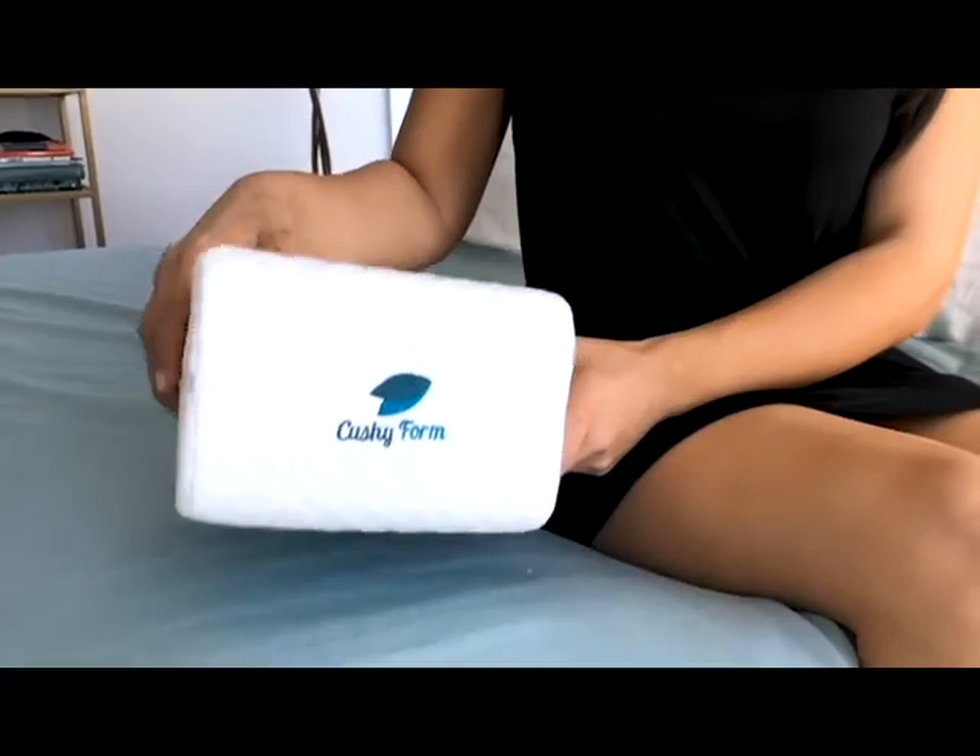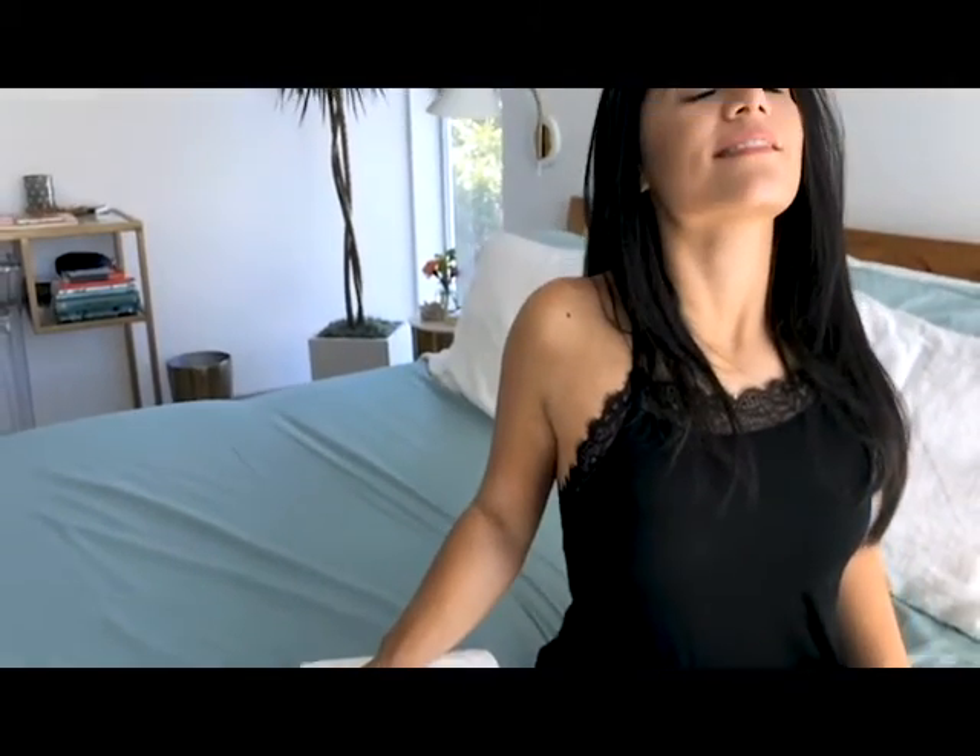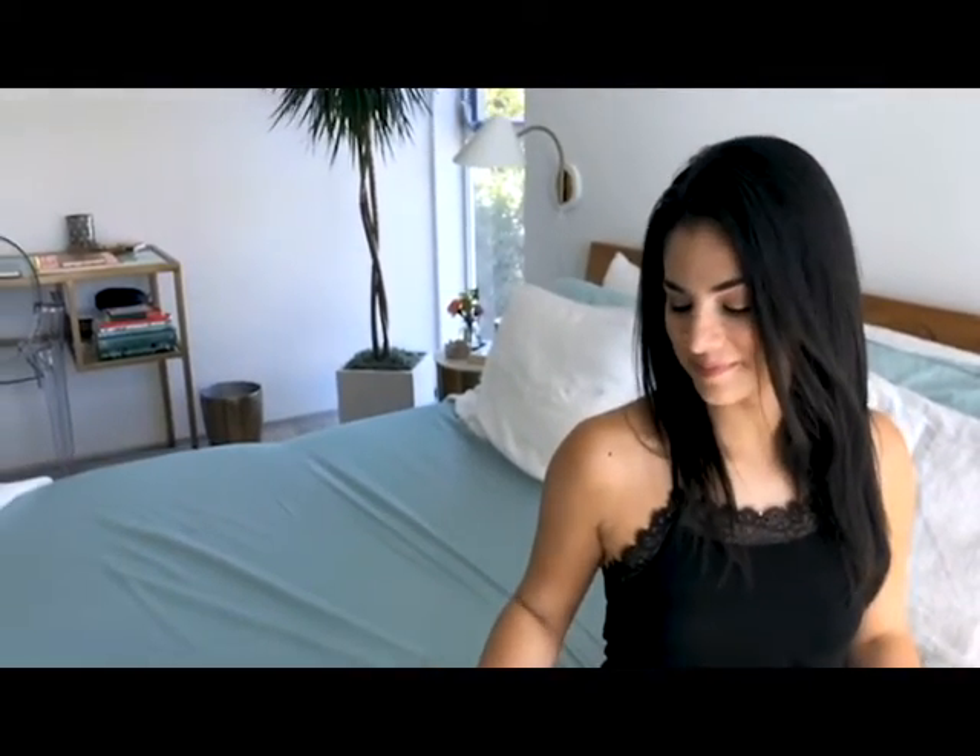Order your Cushy Form knee pillow today and wake up feeling rested, rejuvenated and energized for your day ahead.